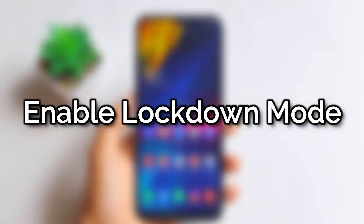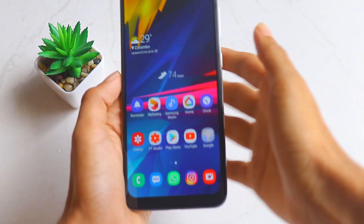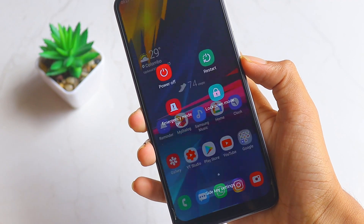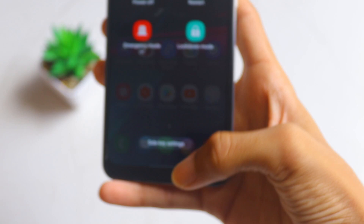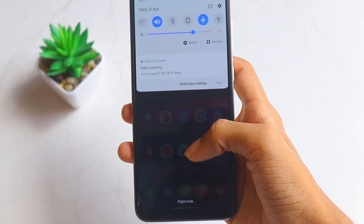Welcome to my channel Dr. GridScience. Today I'm going to teach you how to enable a new feature called lockdown mode on your Samsung device. This feature works only on the new version Android 10 and One UI 2. Let's get started.